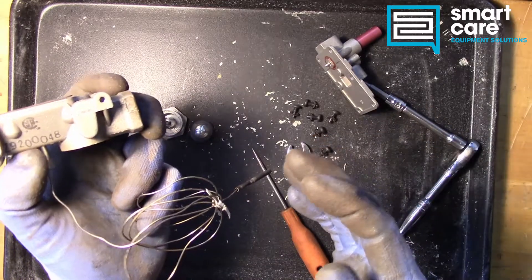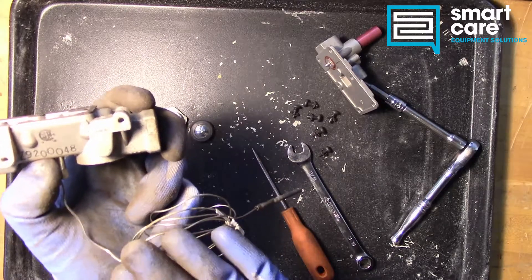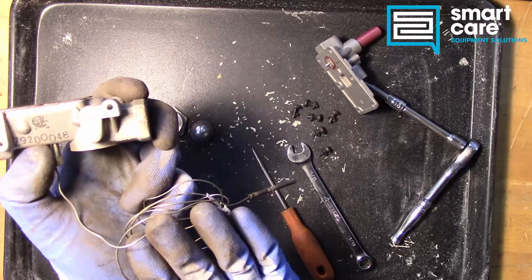That's about it for this one. It's a very straightforward valve. If you run across one, don't cut the pilot tube — that's the big thing. Be very careful about the pilot tube; make sure you don't cut it, compromise it, break it, or twist it off.